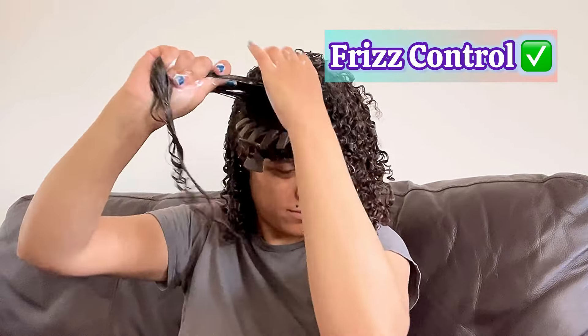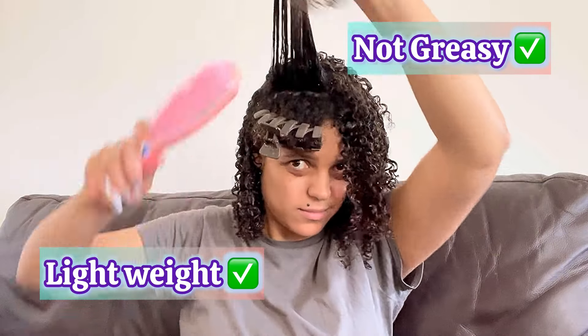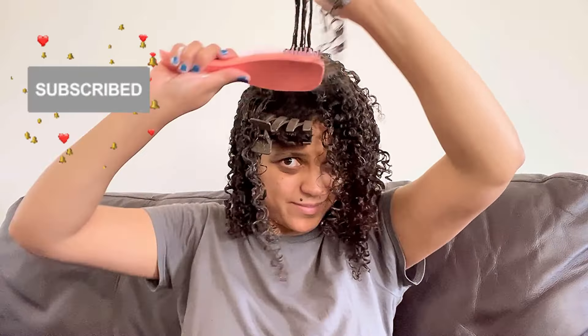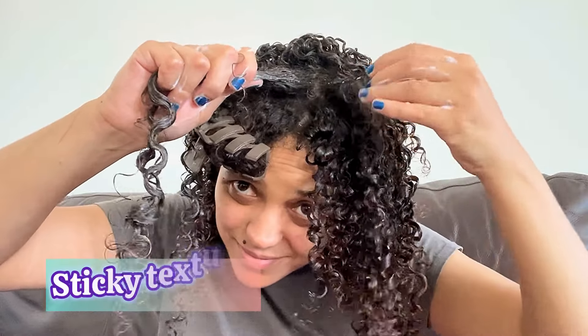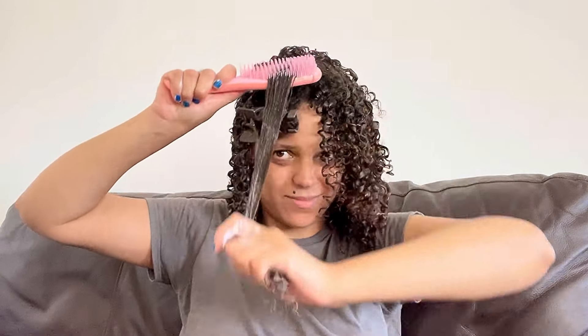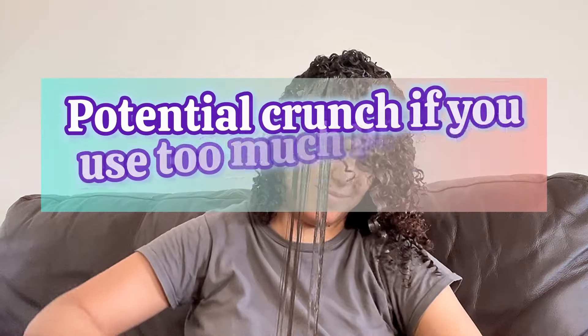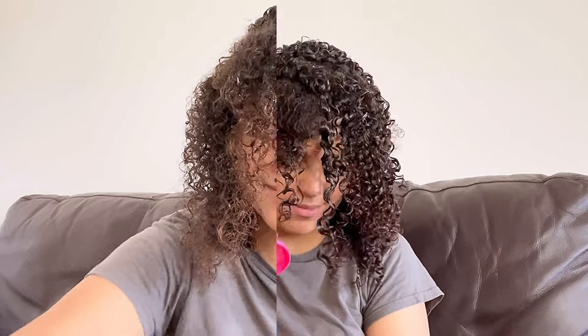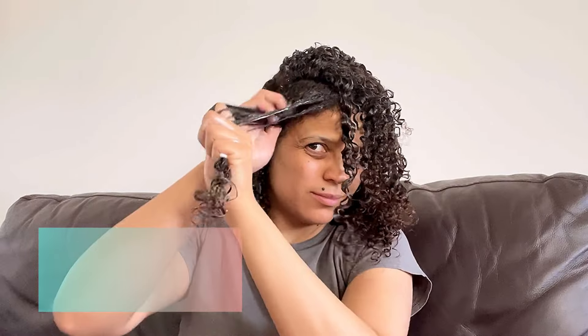Pros: excellent curl definition, great frizz control, and it's lightweight with no greasy formula — especially once it dries, you can see it's not an oily product. When you apply it to your hair it is a little sticky, but that's normal — I really don't mind, I prefer anything that works. Regarding potential crunchiness if you use too much: honestly, it didn't matter how much I put on, the crunch was not getting harder. And regarding flaking — at the moment, no, it looks good. But we'll see when it dries.